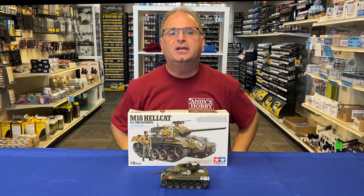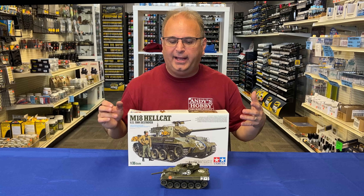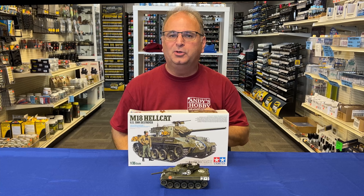Hi everyone, it's Andy from Hobby Headquarters. I've got an exciting new build video to share with you today, and it is a brand new Tamiya kit on top of it, so you know how well those go together.